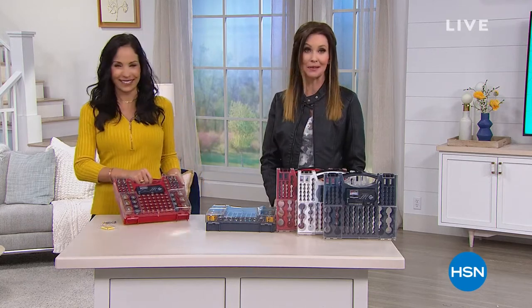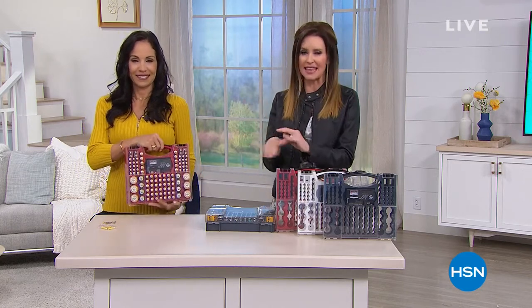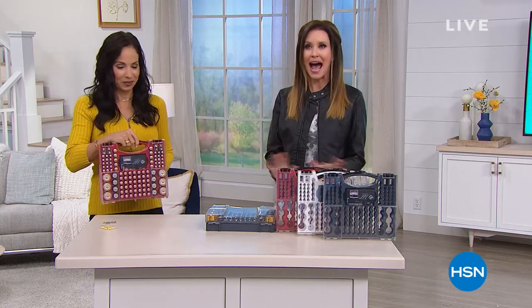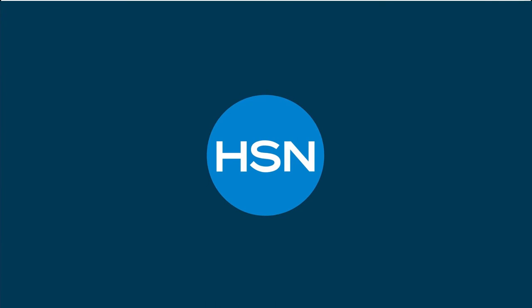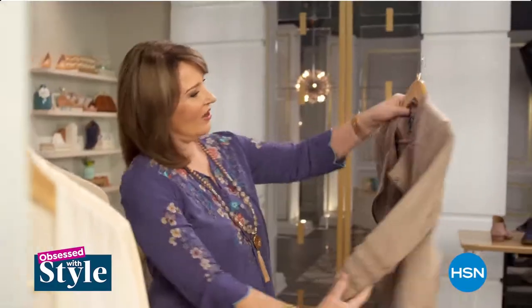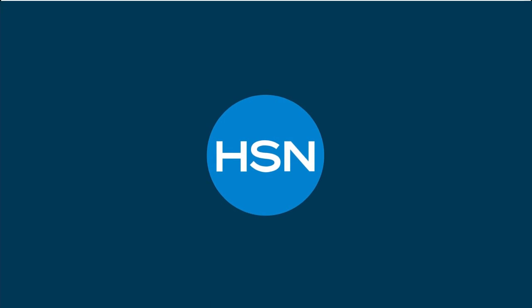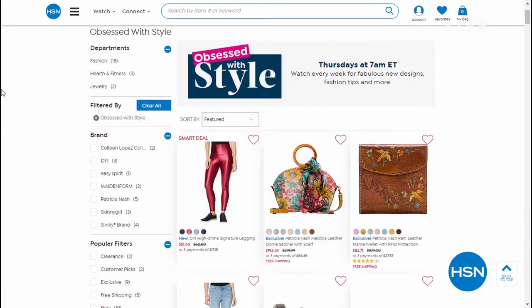If you're thinking the batteries are the must-have part, how about the fun part — style? HSN has everything: the basics of organization and also hot style. We have a brand new show called 'Obsessed with Style' — it's every Thursday morning at 7. I'll be hosting it with you every Thursday in February. We've got brand new launches of different lines, great fashion, everything from jewelry to shoes. I'll be right back with Bissell.